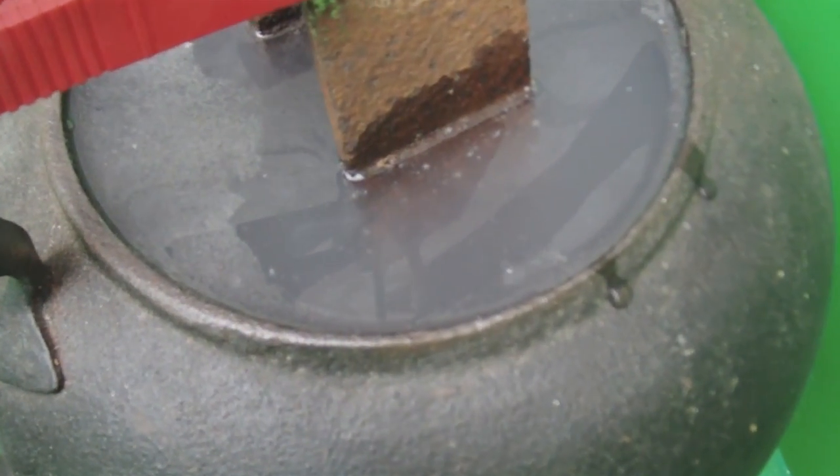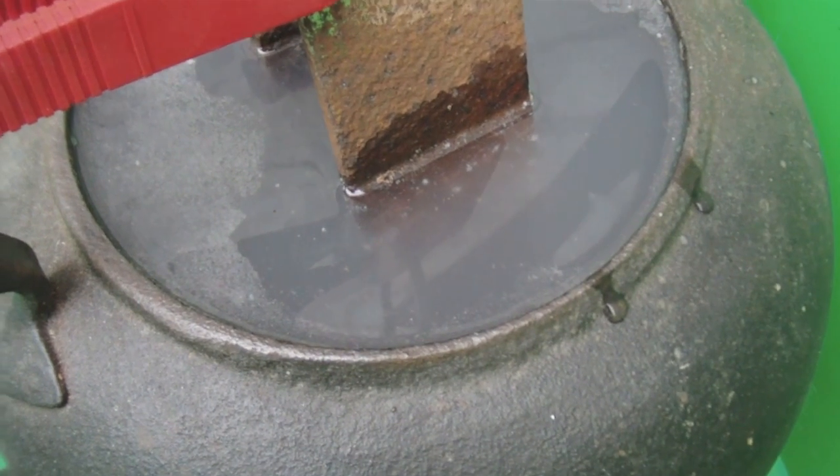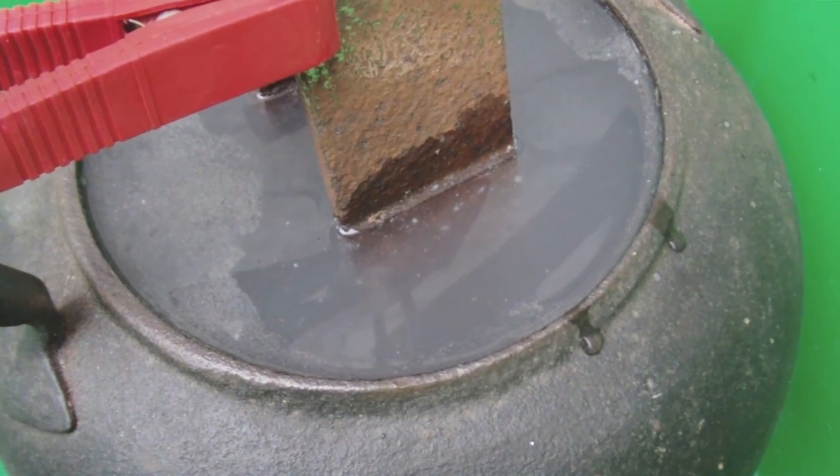You may be able to just see now the water is actually fizzing and buzzing, which is indicating that it's actually working.